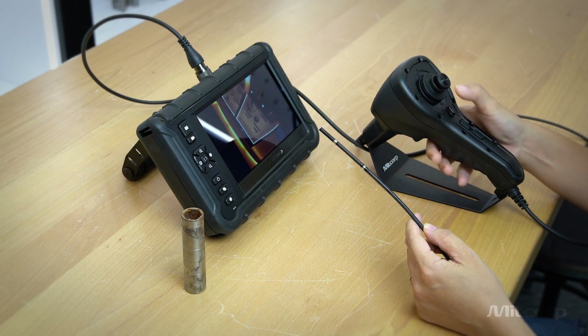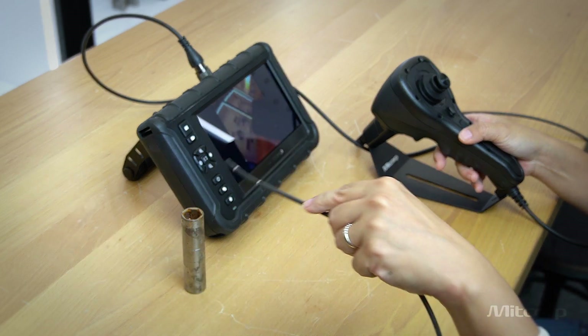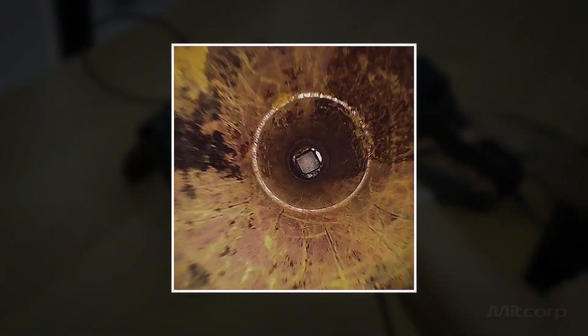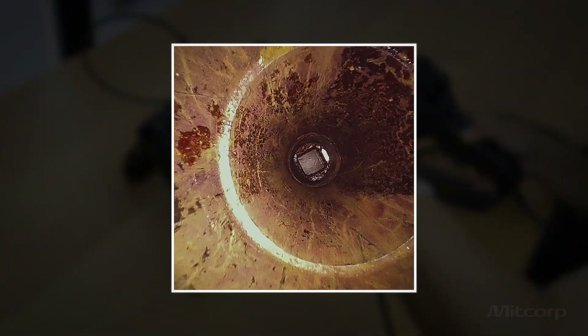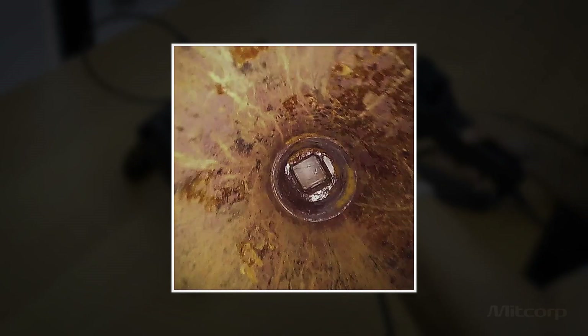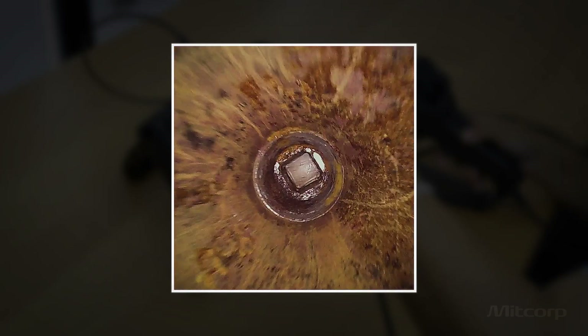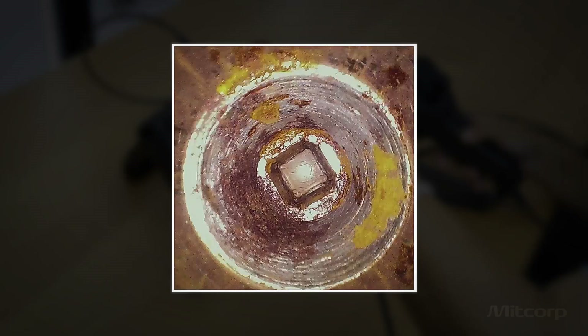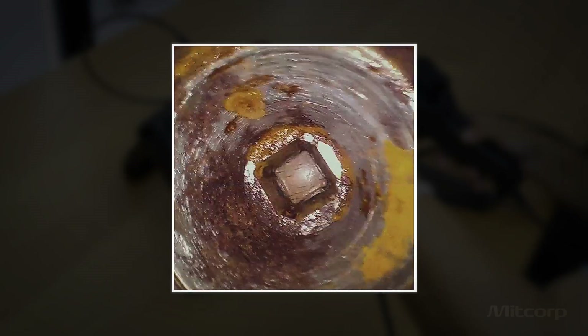Let's see what the probe camera sees in this particular metal part. The front view camera offers HD resolution with a wide FOV of 120 degrees and a depth of field from 5 to 100 mm. Any corrosion, cracks, or discoloration residues can be well spotted.